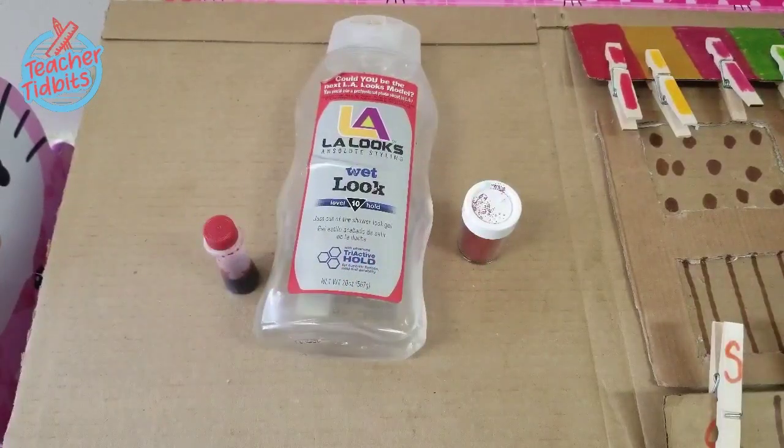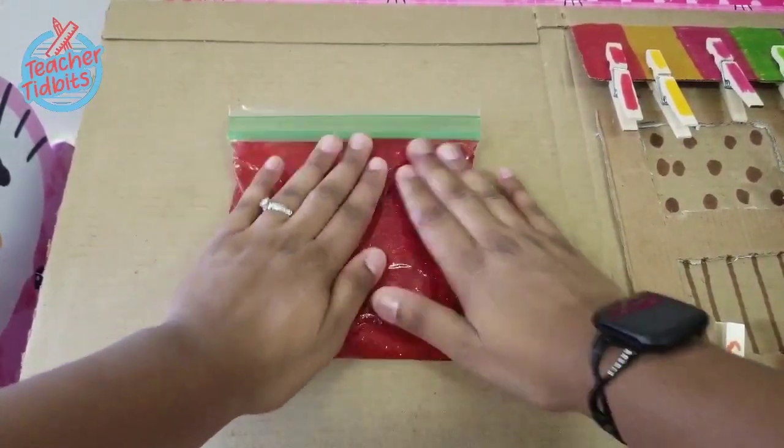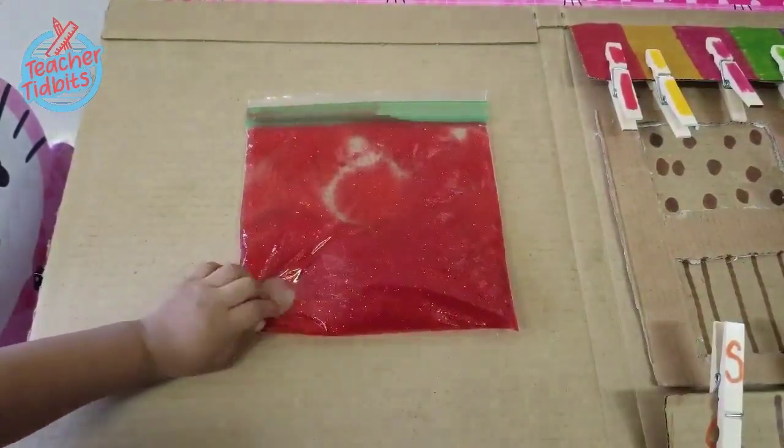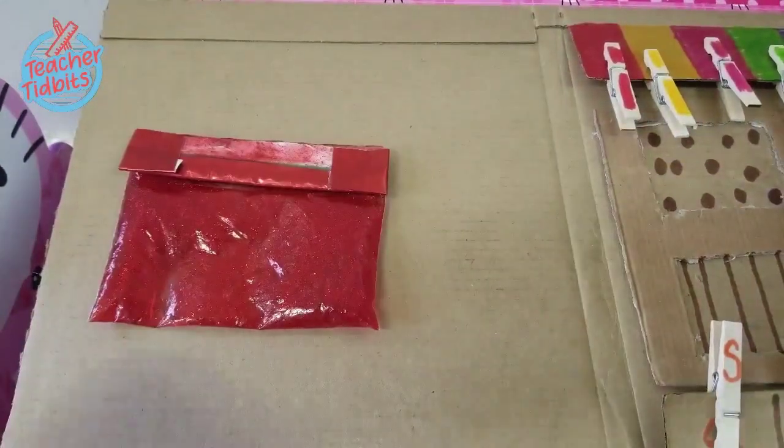Here's a fun way to practice pre-writing. I went ahead and mixed some hair gel, some food coloring, and some glitter inside of a sandwich bag. I love this because it also doubles as a quick sensory activity.